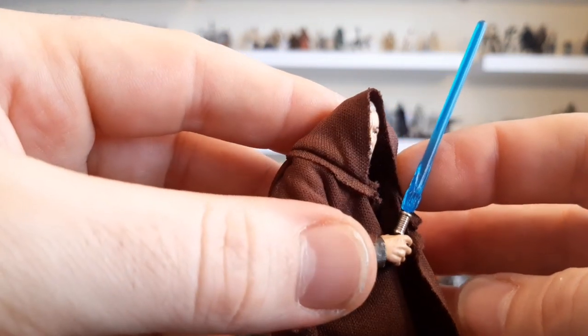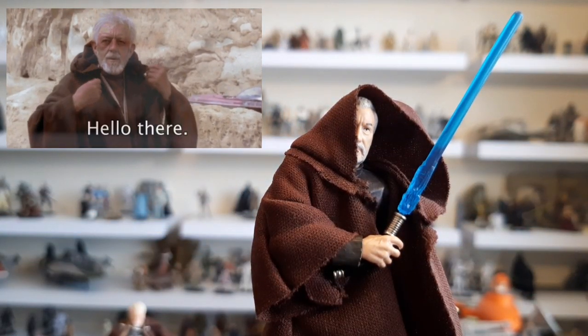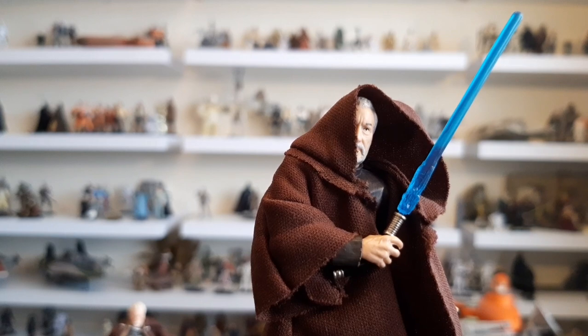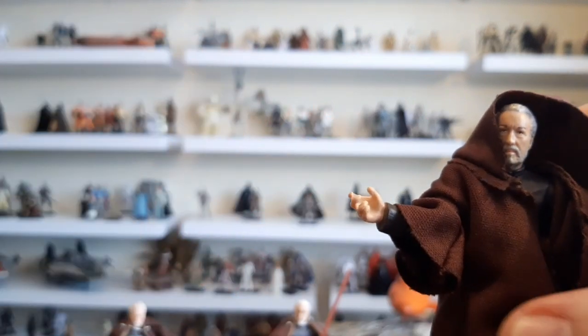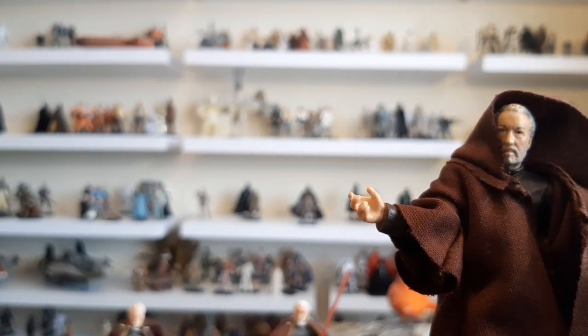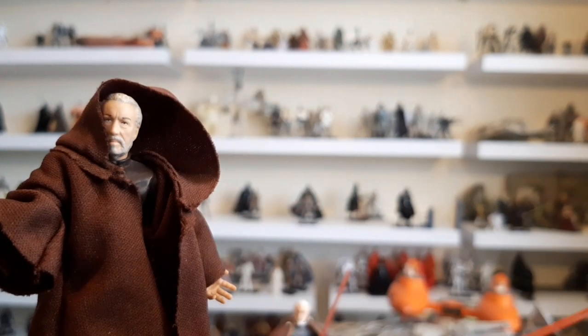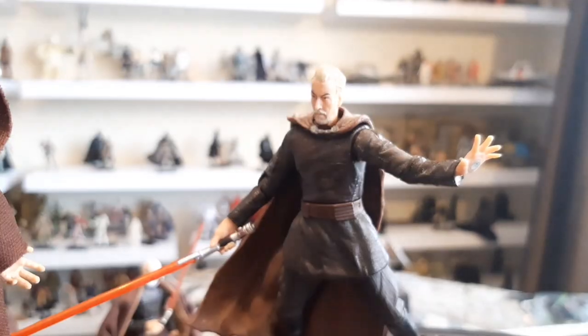Don't forget what Luke has said — Dooku was supposed to be reminiscent of Obi-Wan as an older man. Dooku was like the dark side Obi-Wan. And then the actual lightsaber — let's get on to that. The lightsaber I've used comes from this Dooku, which was the first ever Dooku I got. There he is. This is Darth Tyranus — strictly speaking, this lightsaber.